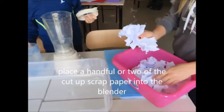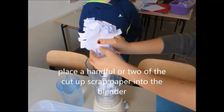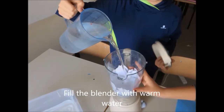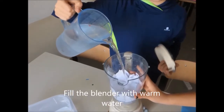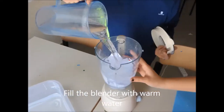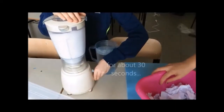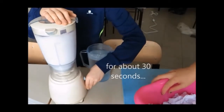Place a handful or two of the cut-up scrap paper into the blender. Fill the blender with warm water. Run the blender on a slow speed for about 30 seconds.